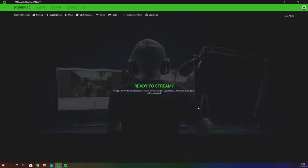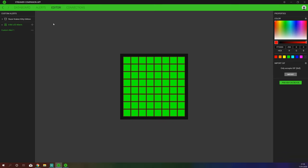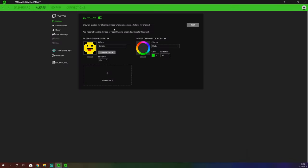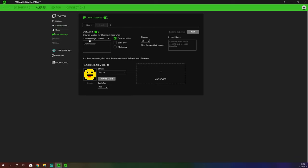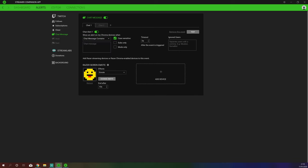Once we've done that we can open our Streamer Companion app. The first thing it will do is ask you to log into your Twitch and your Streamlabs accounts. You will then get a display which allows you to set up, edit, and create different devices and reactions. If you're using Twitch you can set up reactions for follows, subscriptions, general or gifted alerts, cheers, chat messages. Chat message is quite clever — you can have an alert based on the length of a chat message that is sent.